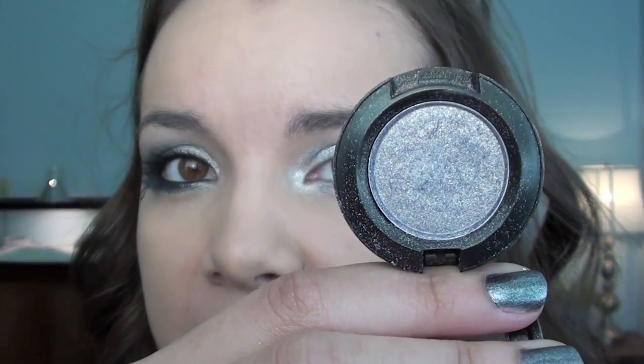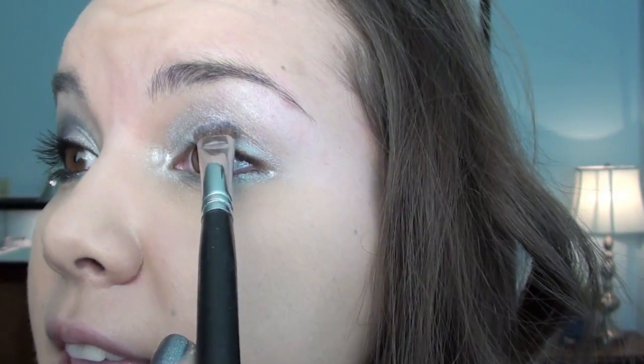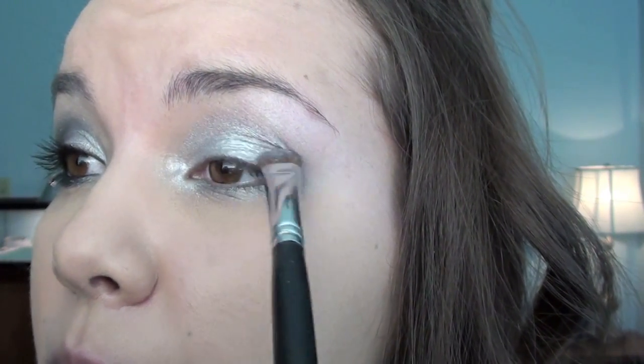Using the same brush, I'm going to take my MAC eyeshadow in Idolize, which is a shimmery silvery color, and I'm going to take this and place it on the center of my lid. And you want to blend it in with that white color.